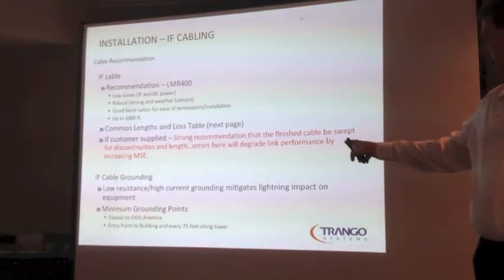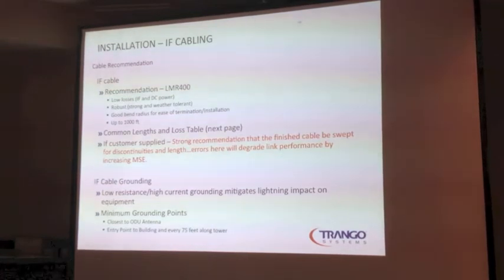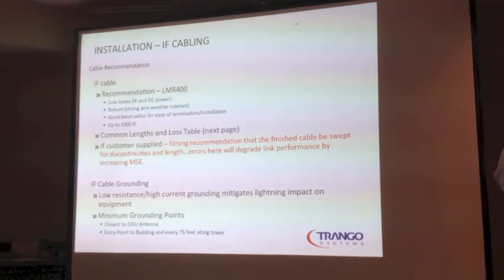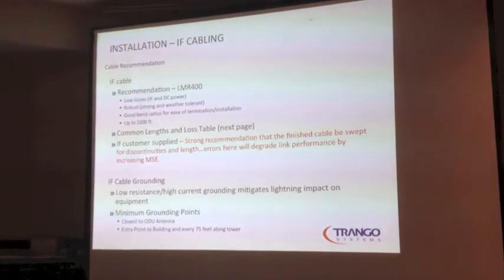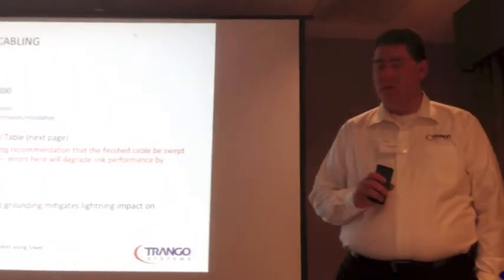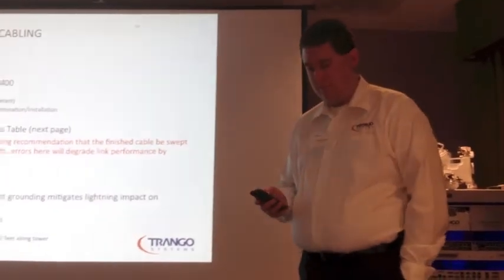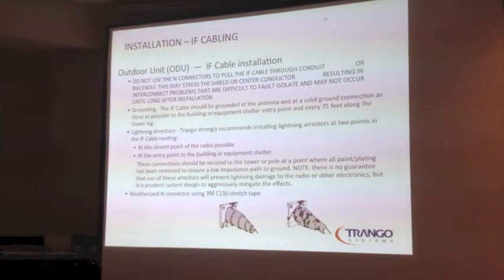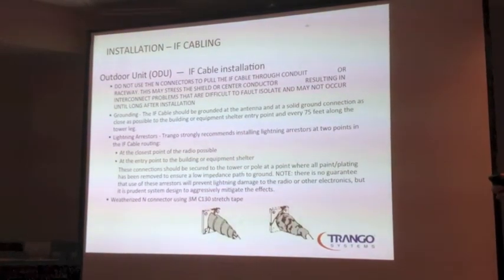When it comes to grounding, we need to have high current grounding paths all along the way, so that if you get hit by lightning, the lightning has a path to take other than the IF cable back into your shelter. At a minimum, you're going to ground the ODU at the antenna and then at the entry point into the building. If you've got a longer run, you're going to do it every 75 feet or so along the tower. Don't use the end connectors to pull the cable through conduit — you'll probably pull them off or break them.